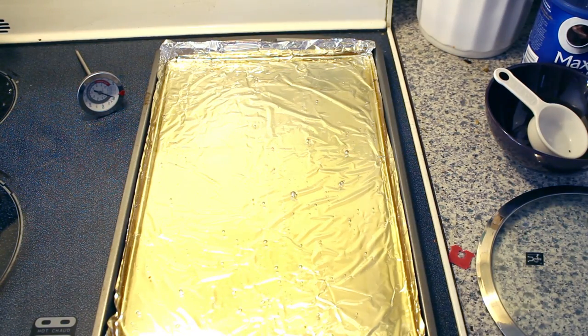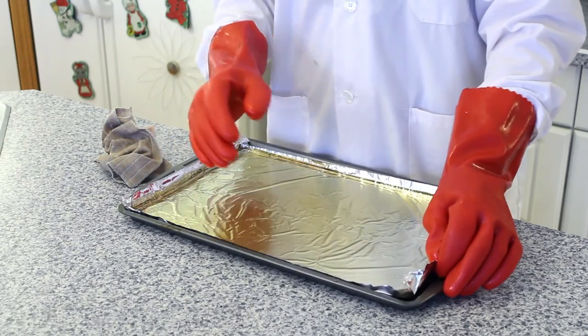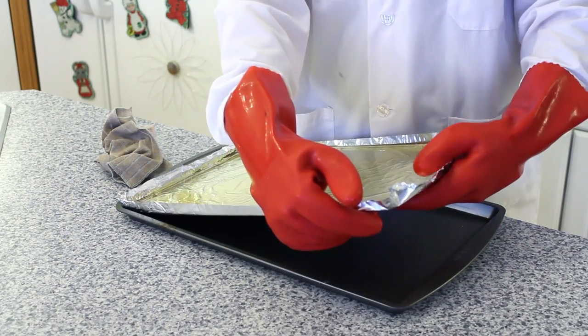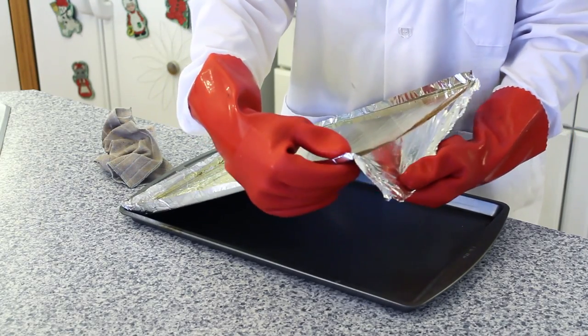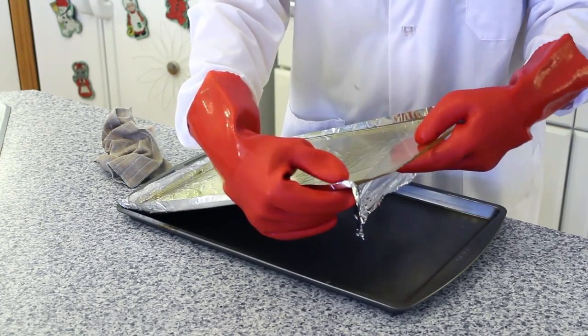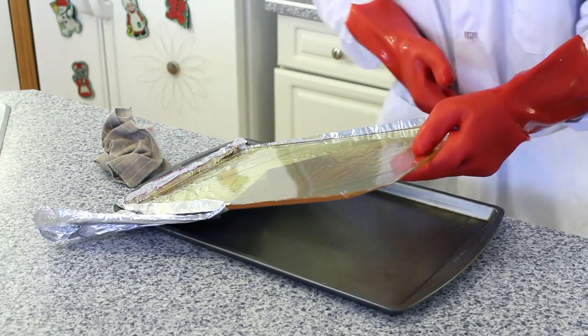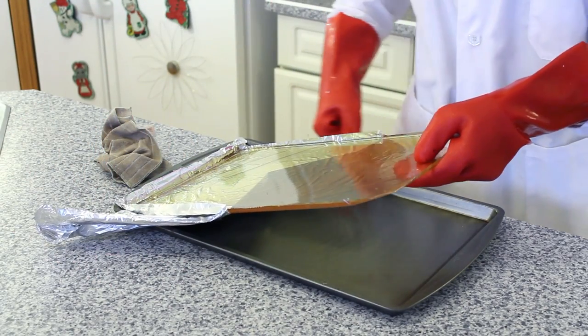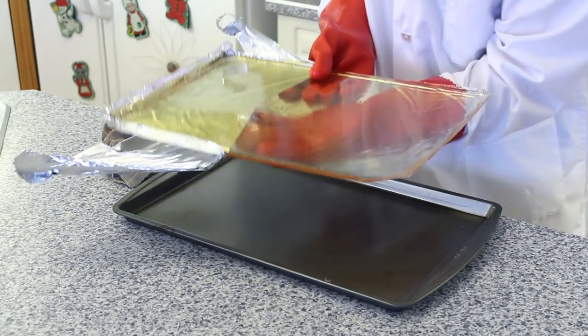Leave your glass to cool and harden for a couple of hours on a level surface. Once your sugar glass has cooled, it's time to separate the aluminum foil from the sugar glass. Gently lift the sugar glass out of the tray and gently peel the aluminum foil away from the sugar glass. Try not to put too much pressure on your glass because it is quite brittle. Also, be careful because some of the edges may be sharp.